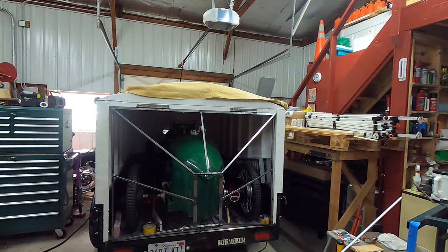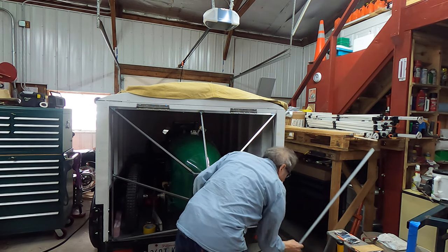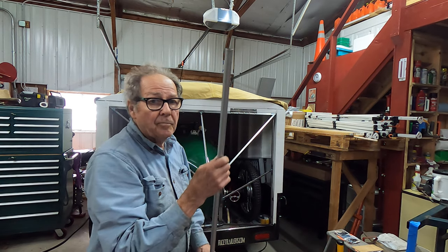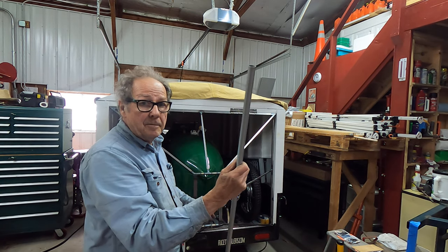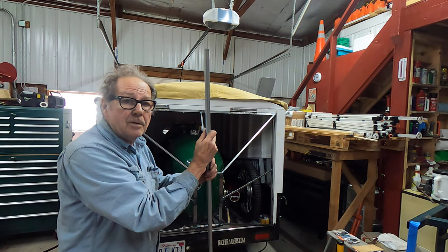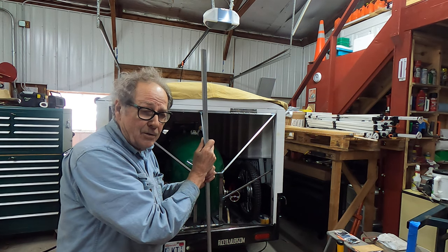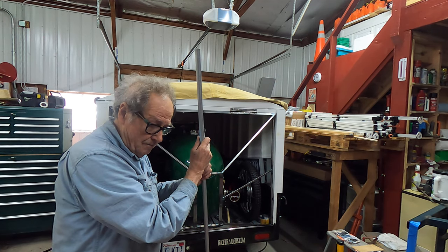All right, let me see if I can get this open. I'm going to have to prop it up for right now — I could just prop it up, put a prop in here like you do on a hood of a car.